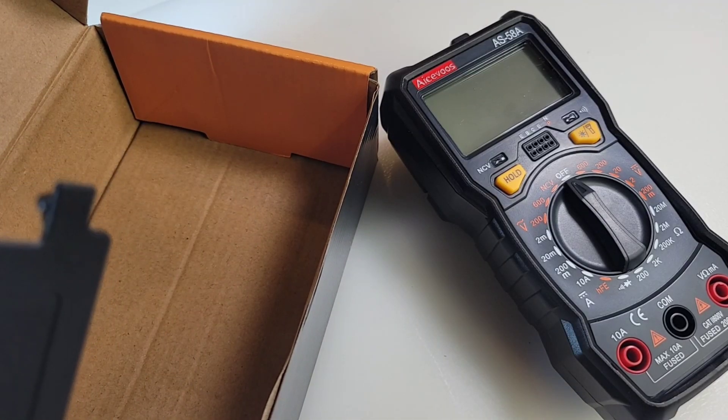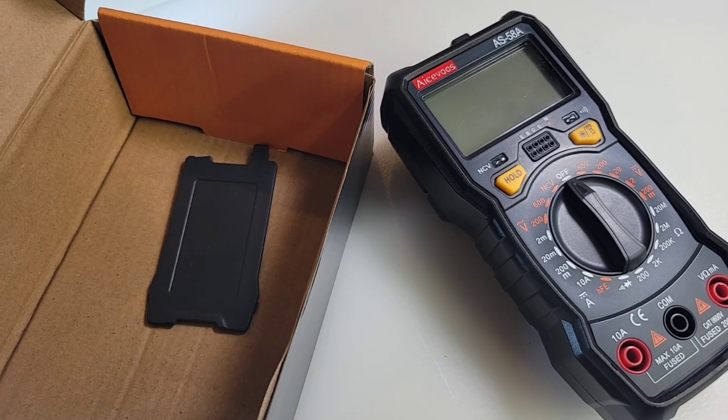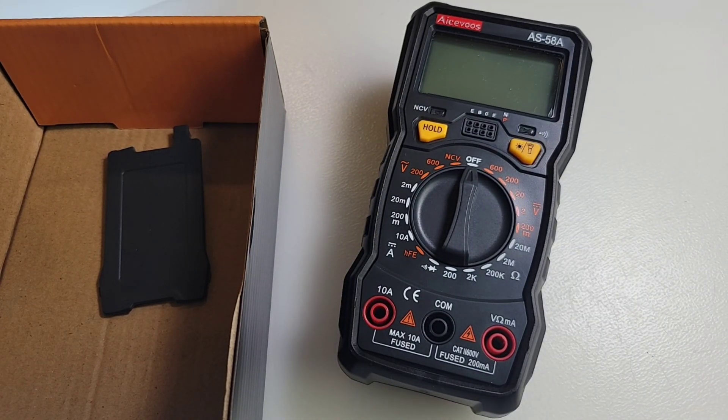Unfortunately my Amazon shipment arrived a little worse for wear — the tilt stand was broken. I'm not faulting the manufacturer on this one; the package was pretty mashed up. But hey, that's okay, we'll survive this review.